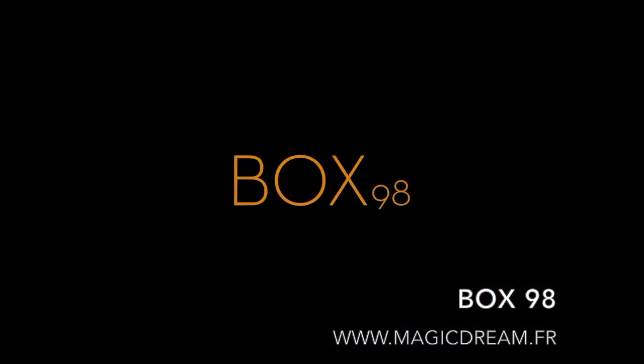They lock it, they open it, they can examine all they want with Box 98.